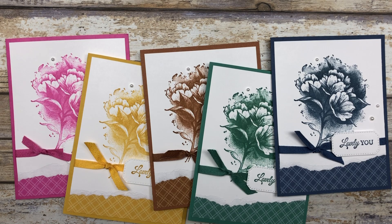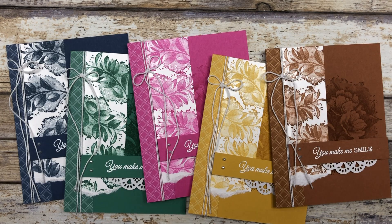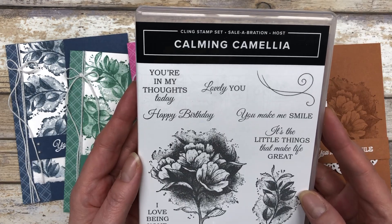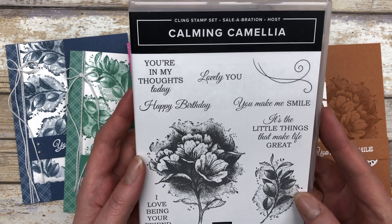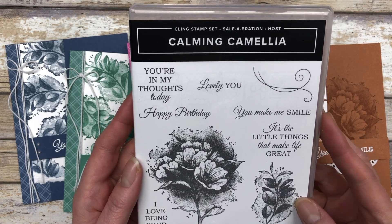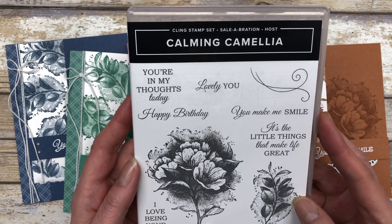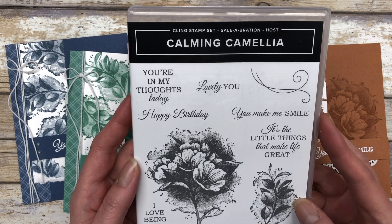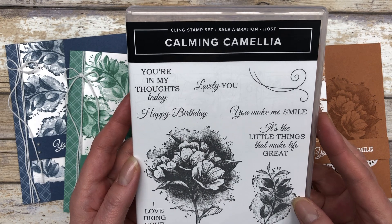This in color collection will be retiring this year, but don't worry — we will get a whole new set of five brand new in colors with our new annual catalog. Besides the four simple card designs, I am featuring the Calming Camilla stamp set, which is a host stamp set. You can earn this stamp set by either hosting a party or placing an individual order that qualifies you for the host rewards.